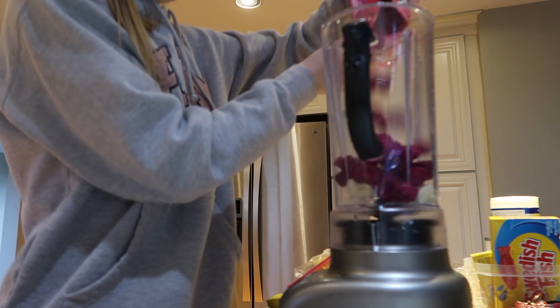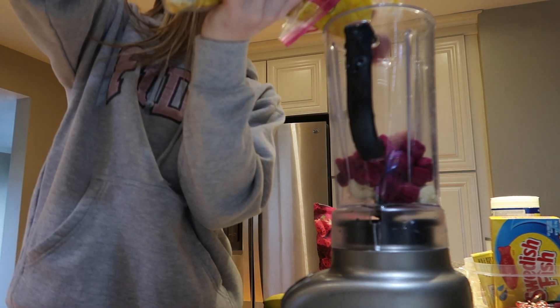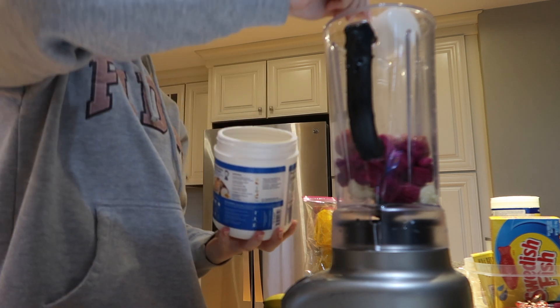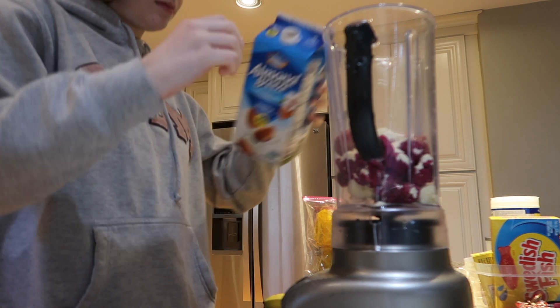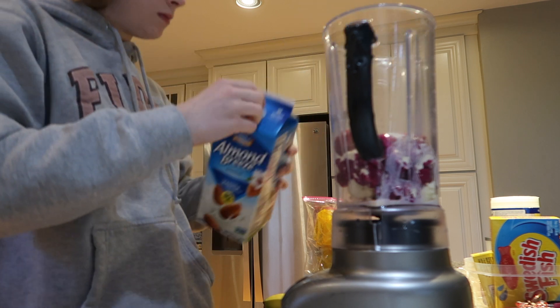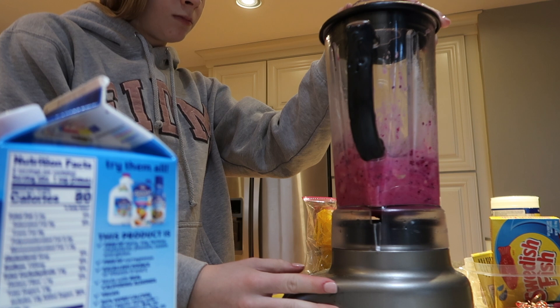So we're starting by making my smoothie bowl for breakfast. I use some frozen dragon fruit pieces — those are from Target — a fresh banana, and a couple pieces of strawberries. I've been using frozen mango recently rather than frozen strawberry because it tastes a lot better. Then I also do a little bit of protein powder, which is just vanilla Pure Protein, with some almond milk, and I blend.